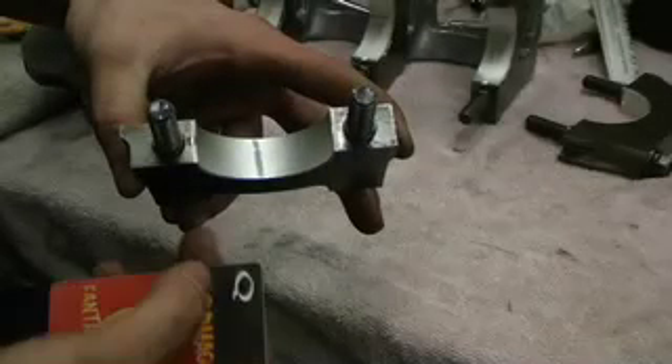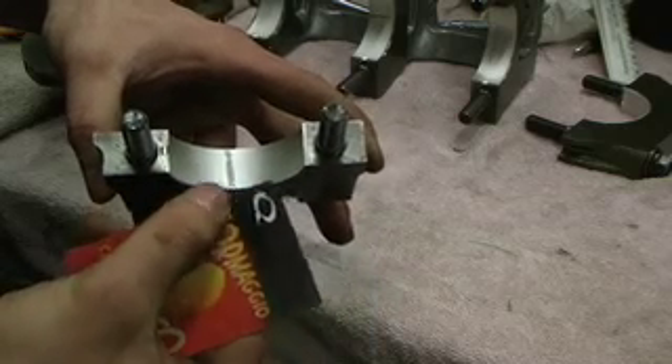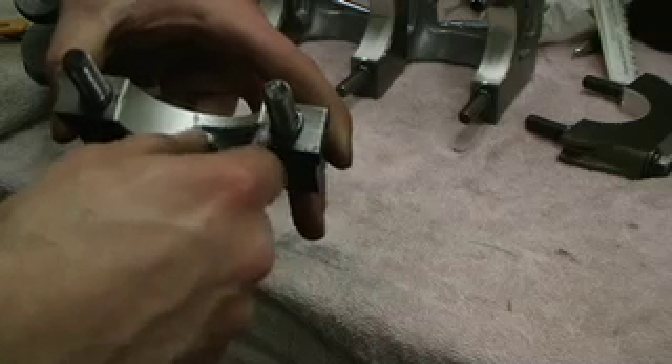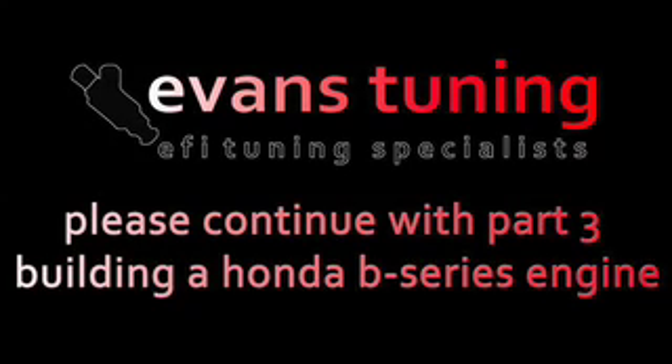To clean the excess plastic gauge off the journal or bearing, you're just going to use a credit card or something with a nice sharp flat edge and lightly scrape to remove the plastic from the journal.